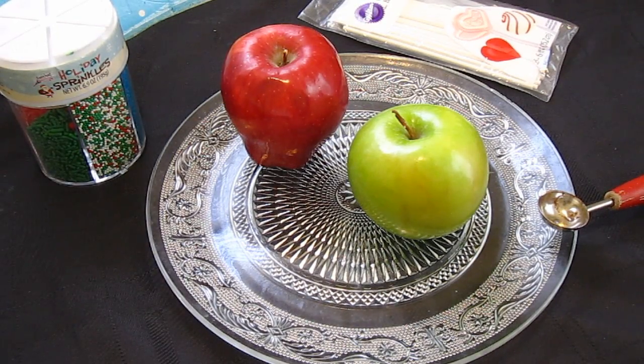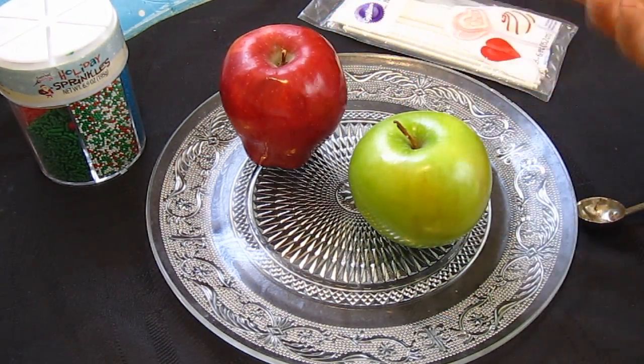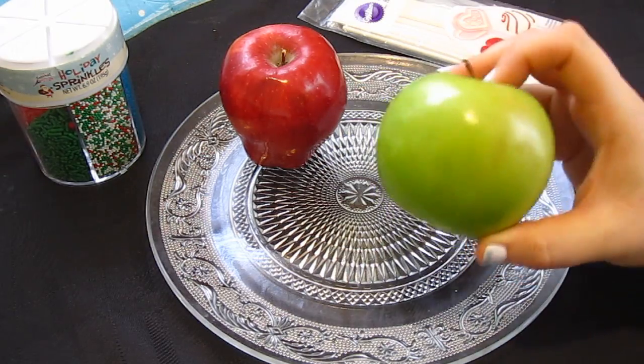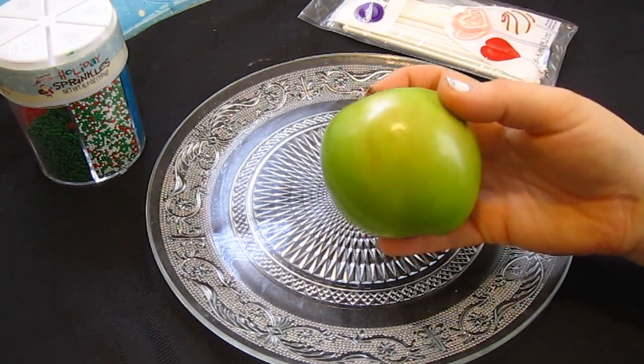Alright, so while our caramel is melting, I'm going to start with the apples. You can do as many apples as you want — red, green, Fuji, any different kind of apple. Today I'm going to be using the green one because this is Lamy's favorite kind of apple, the Granny Smith apple. But if you had red and green, it would be very festive for Christmas.